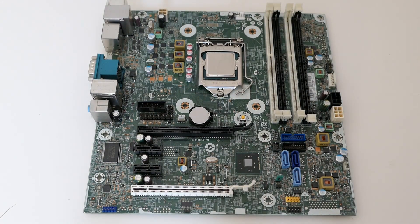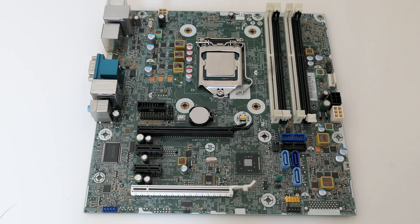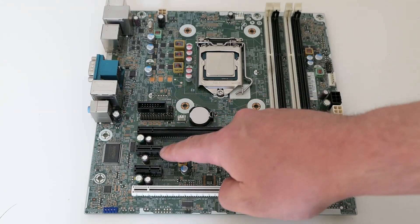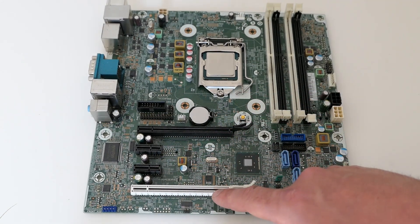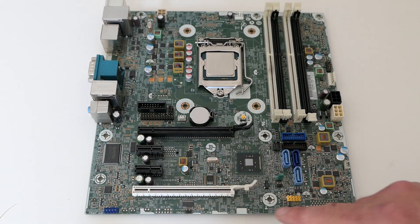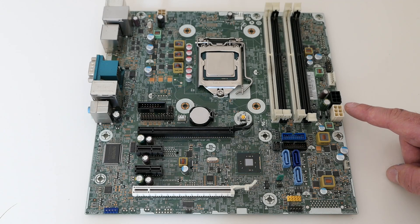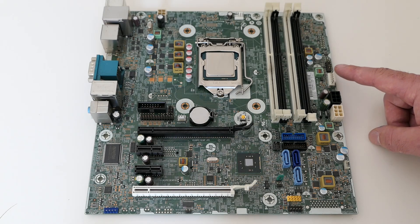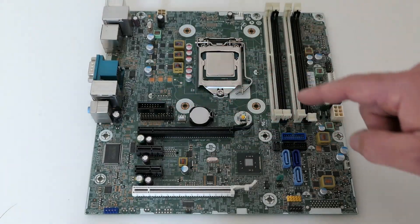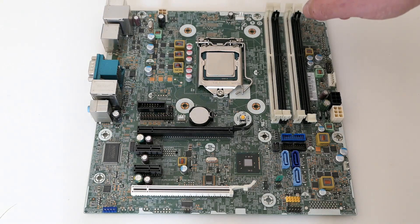Time to have a better look at this motherboard. Here is the CPU socket, the 4 DDR3 memory slots with 2 channels and 2 slots per channel, PCIe x16, 2x x1 and an x16 downgraded to x4, the BIOS chip, front panel connectors like audio, USB and a speaker, the proprietary power connectors, and more front panel connections for the LEDs and USB. There is also an additional header for a serial port and a parallel port, the SATA ports, P4 connector and finally the CPU fan power.